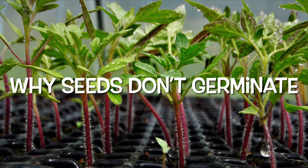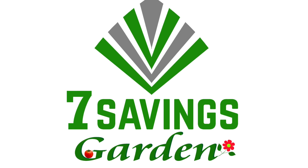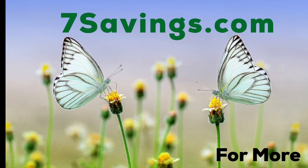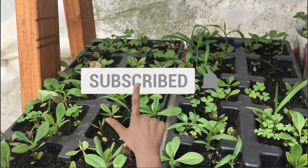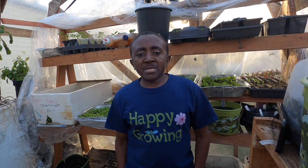Welcome to Seven Savings Garden, where we talk about gardening, ways to save money, and other special events. If you are new to the channel, please subscribe and hit the bell icon so that you get notified of all upcoming videos.